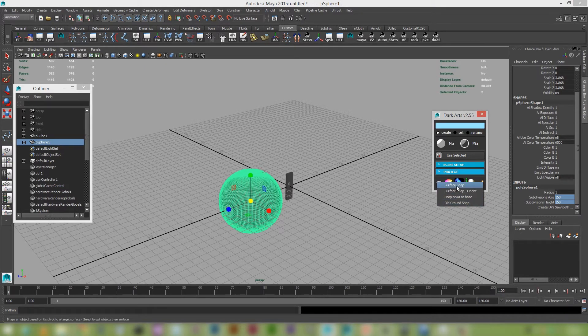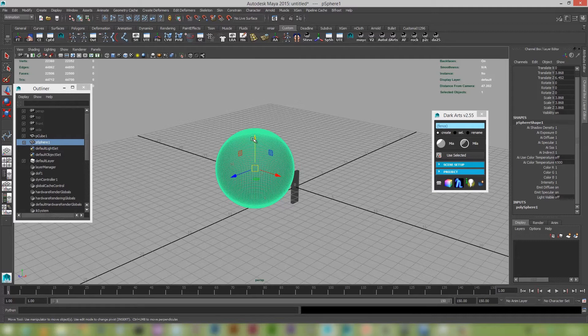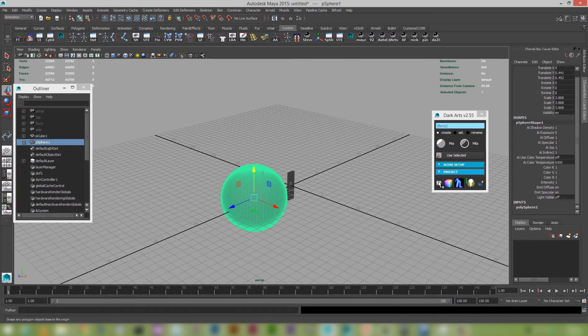If you right-click on the ground snap, you've got a few extra snapping options now. I'm going to click on the old ground snap to give you an idea of just how slow it is — you can see it taking a while. It's quite slow and cumbersome, so I've actually updated it, rewritten the algorithm, and sped it up quite a bit. If I click on it now — bam! Straight away.